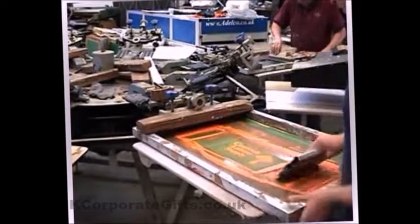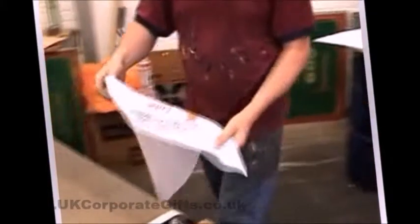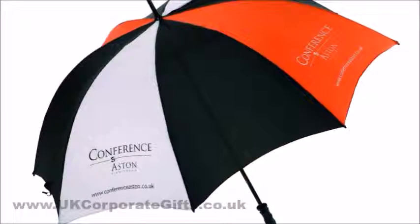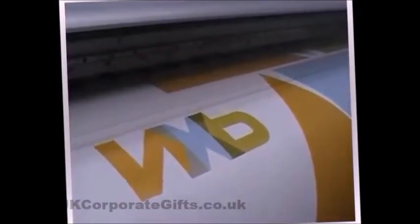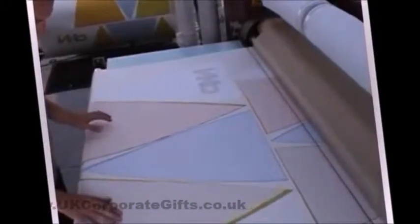Panels can be screen printed if your logo uses a few block colours, or they can be printed using a dye sublimation machine to print full colour all over the panel, all the way to the edges.